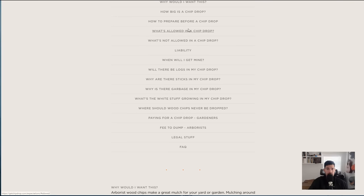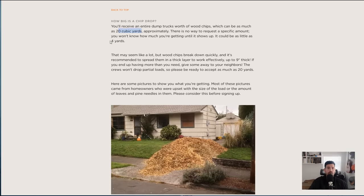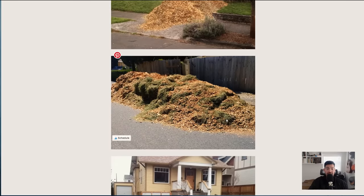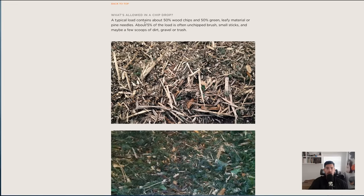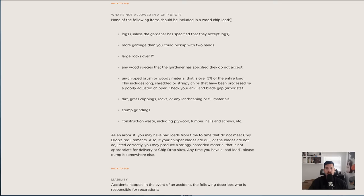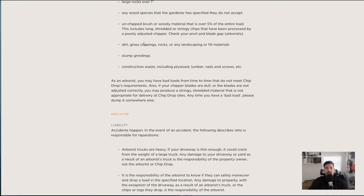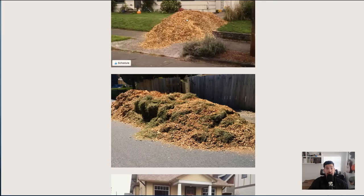I'd caution using Chip Drop unless you know exactly what you're getting into — you can receive as much as 20 cubic yards. A lot of times neighbors will band together and share a chip drop delivery, which is a really good idea. What's allowed: roughly 50% wood chips, 50% green leafy material, some sticks, and occasionally a little trash to sort out. What's not allowed: logs unless requested, large rocks, unwanted wood species, or junk. I got extremely surprised the first time I used it because I got way too many wood chips. Just be careful, but it is a free source of mulch.